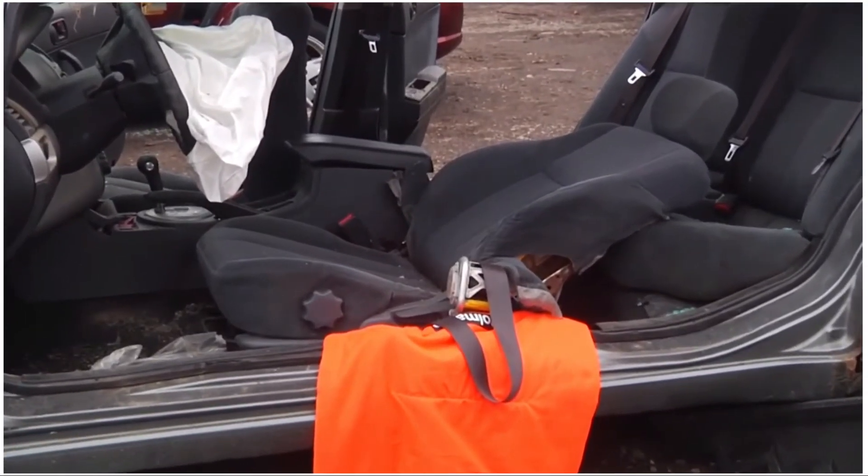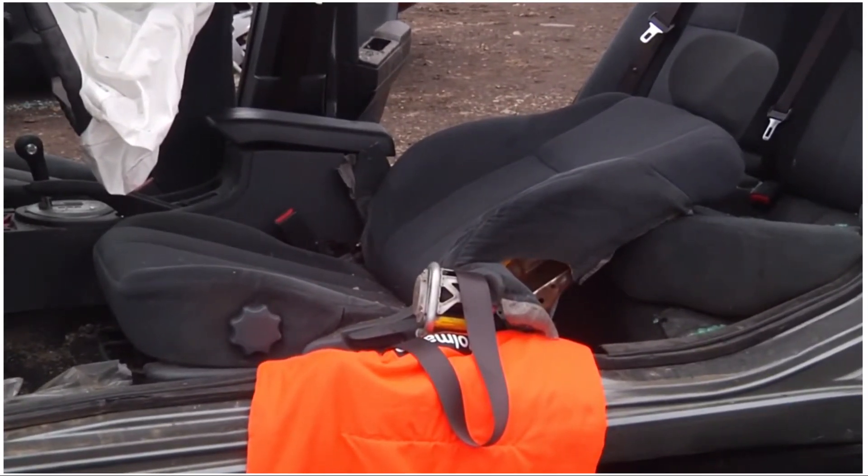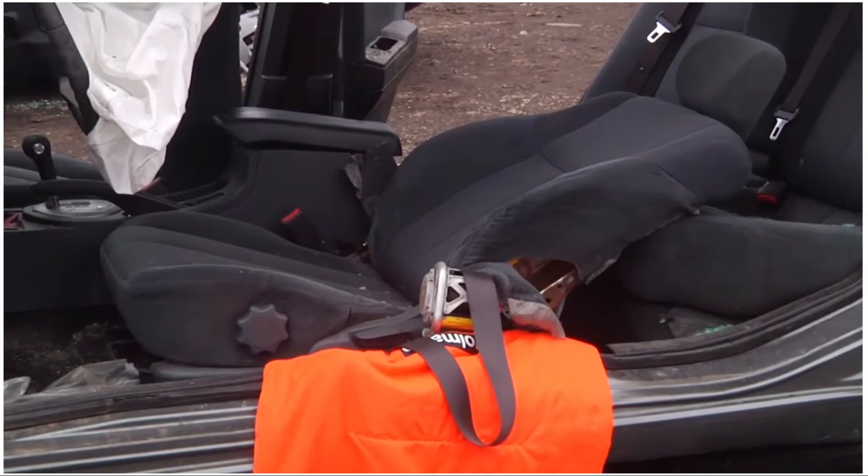With the cuts made, we slowly laid the seat back down, which allows us to get a backboard in under the patient and safely remove them to complete the extrication.